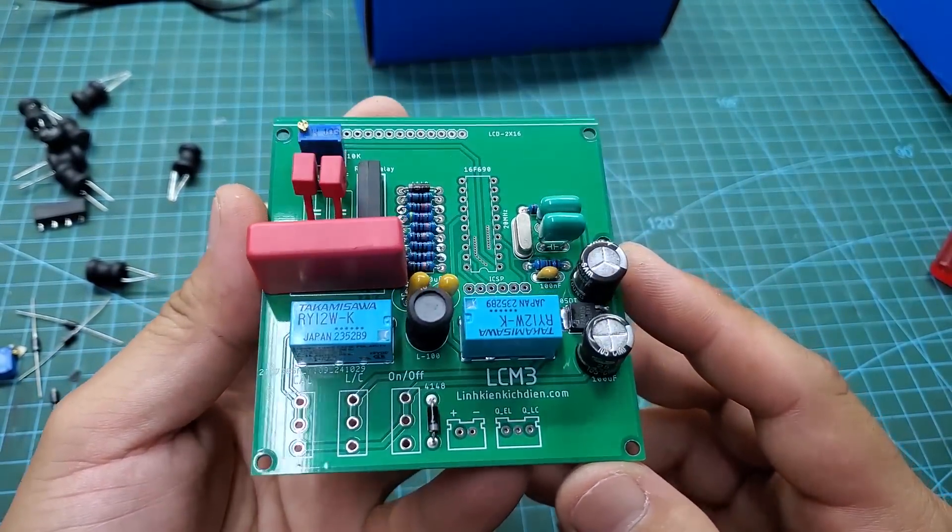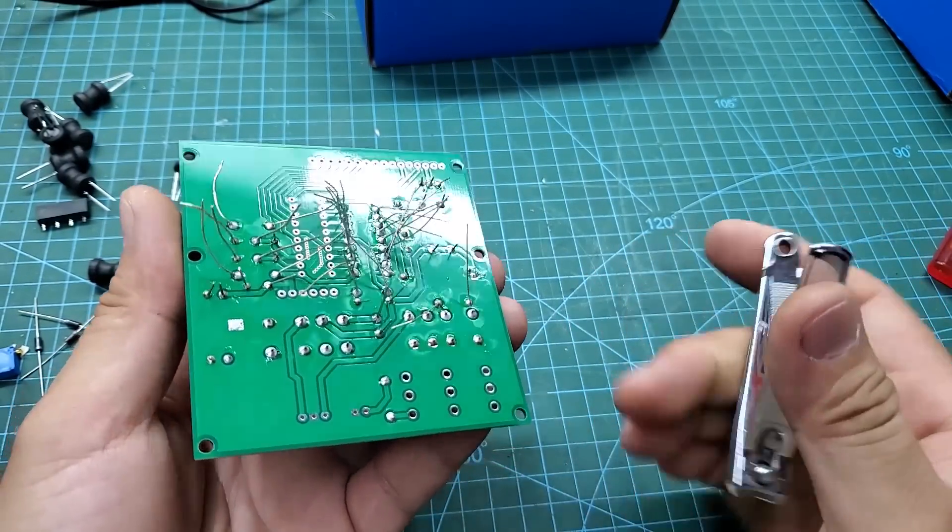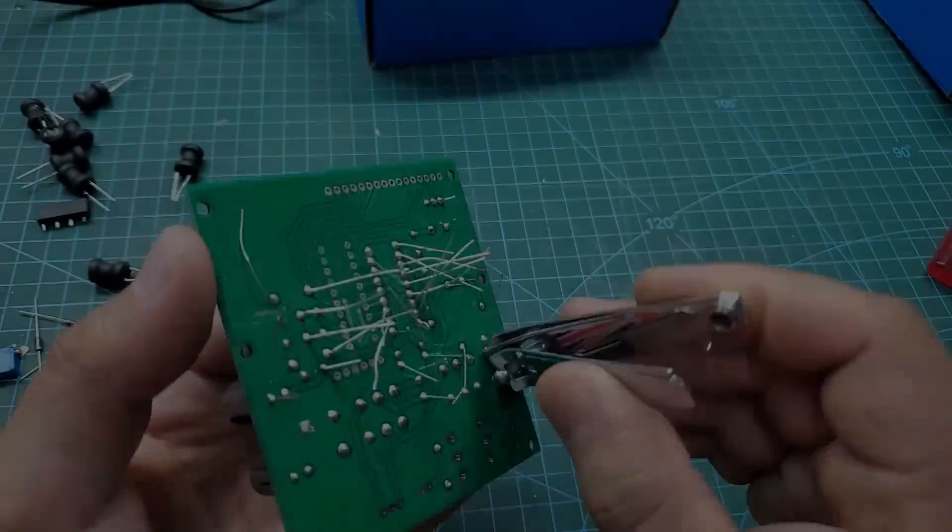After soldering, we need to trim the excess component leads. I prefer using a nail clipper for this task — it is very sharp and cuts the component leads very well.